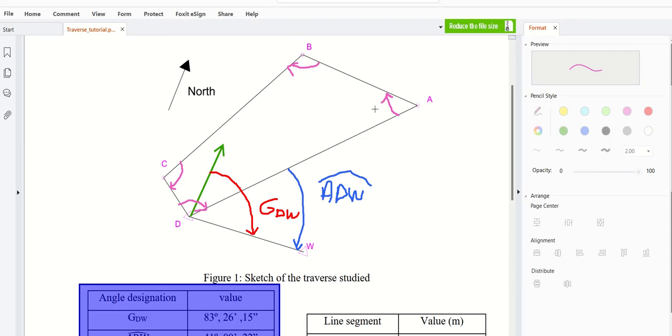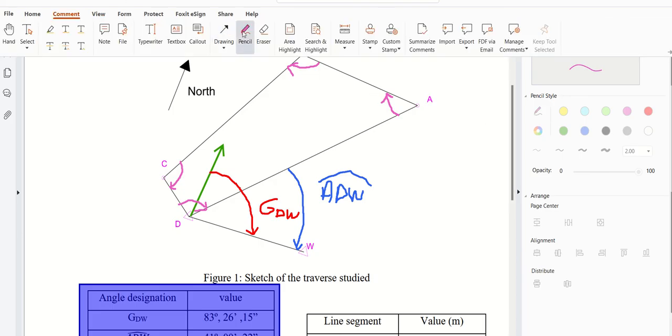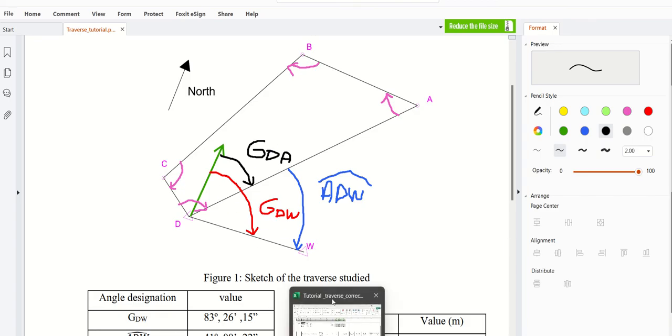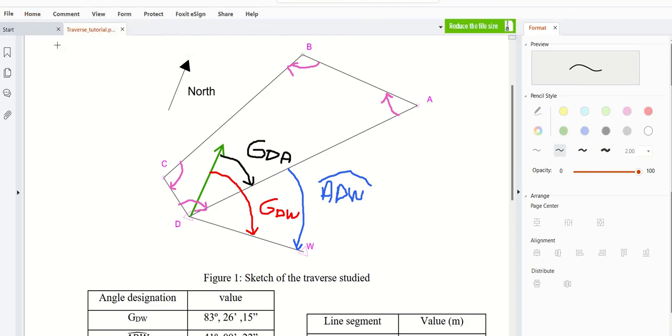You have the different angles: DAB, ABC, BCD, and CDA. You also have angle GDW and EDAW. The best approach is to start by calculating the azimuth GDA. It is obvious — I don't need to argue — that GDA plus ADW equals GDW. So GDA is equal to GDW minus ADW.